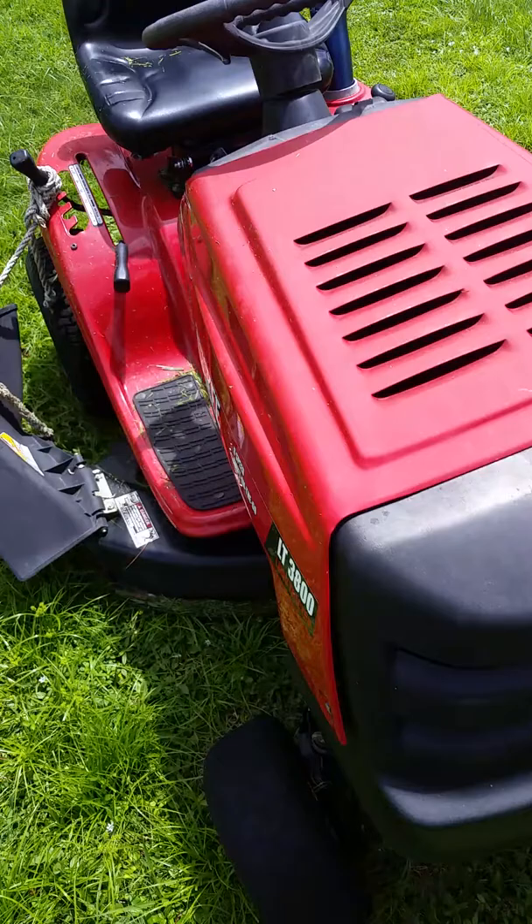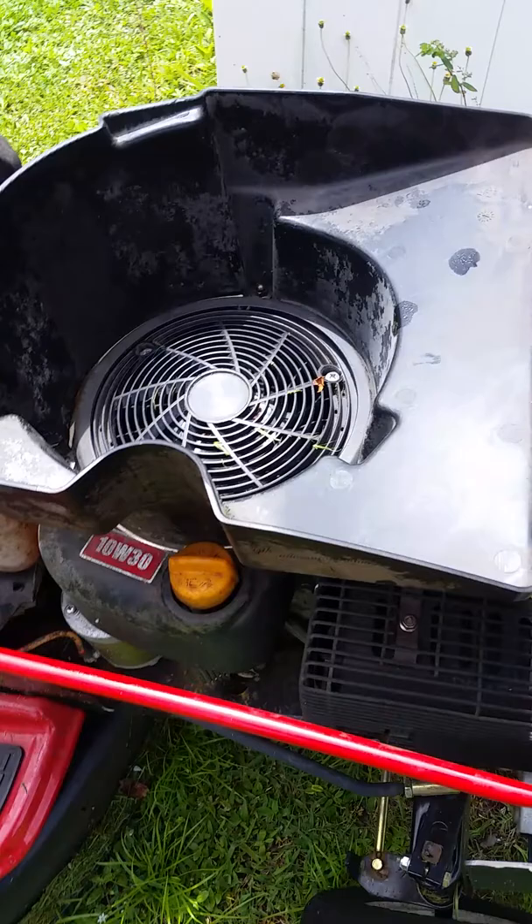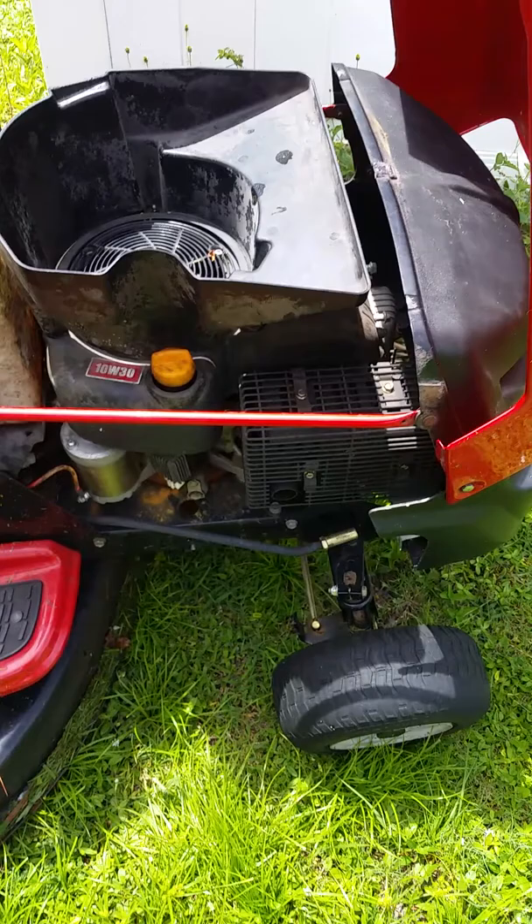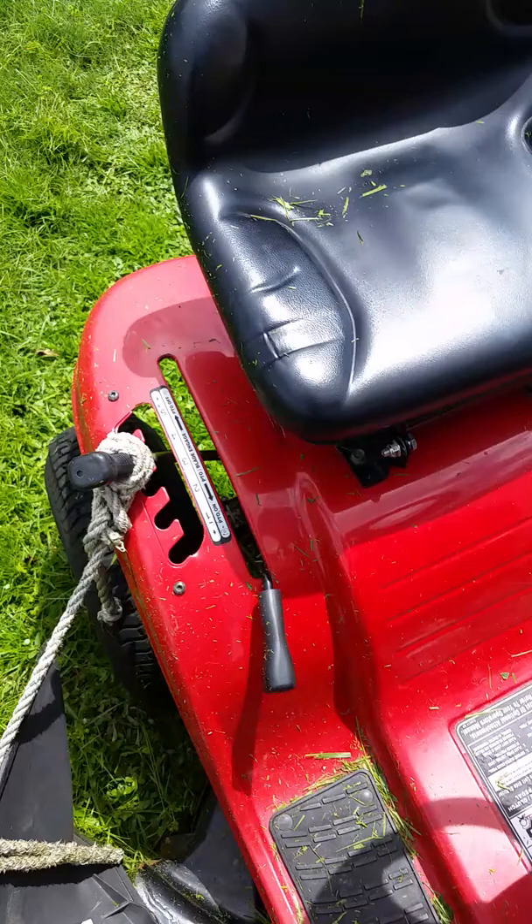This demonstration video is for the Husqvarna riding mower. It's somewhere around an 18 horsepower — it's a 4200 CC, which I think is somewhere between a 15 and an 18 horse. I don't feel like doing the math.